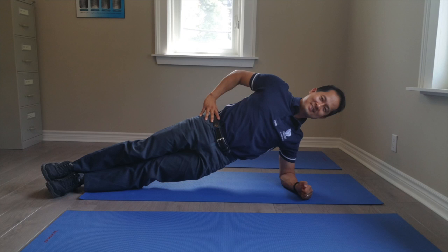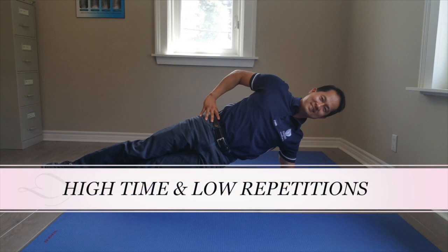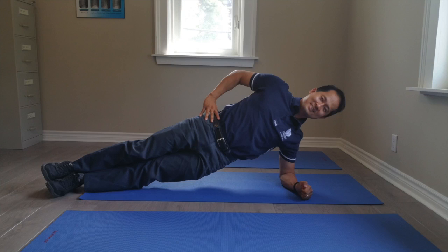The goal of the plank is to hold it for a long period of time. However, this might be difficult starting off. So, to begin, start with high repetitions but low time, and then slowly progress to higher time but low repetition. For example, start with 10 repetitions of 15 to 30 seconds, and as you grow stronger, you can decrease the repetitions to 3 but holding it for about 1 to 2 minutes.